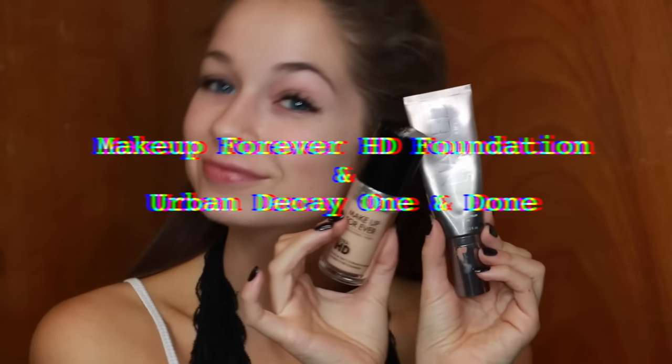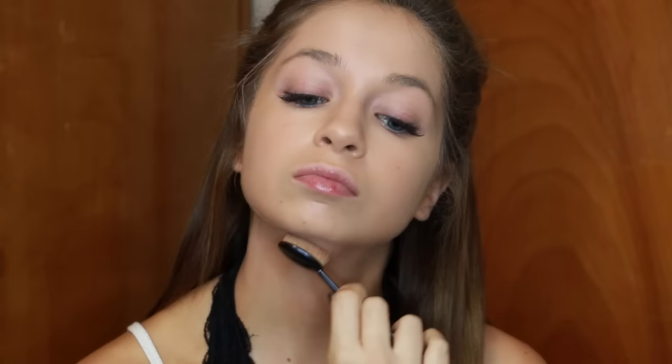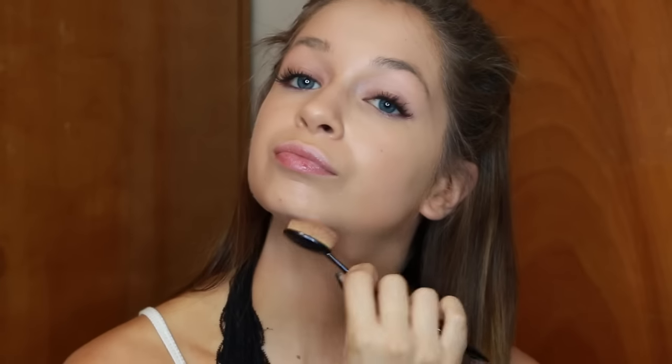I literally haven't done a voiceover in five years so I probably forgot how to do it. First I'm starting off with foundation — I'm mixing together the Makeup Forever HD Foundation and the Urban Decay Complexion Perfector. I talk about it in literally every video because I'm obsessed with it. I love these two mixed together, so I'm applying that with a MAC brush — I think it's number 40, I'll link it down below — and then pouncing it in with the beauty blender.